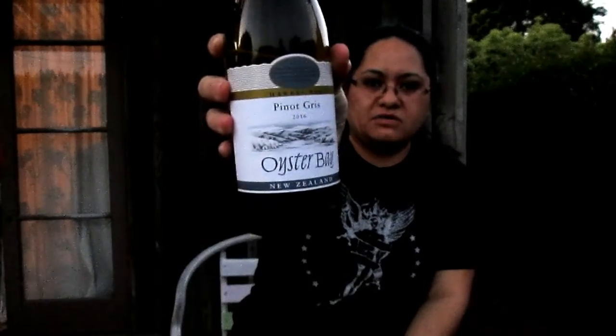And the last thing we've got is a bottle of wine. This is from Oyster Bay, New Zealand, and it is a Pinot Gris.